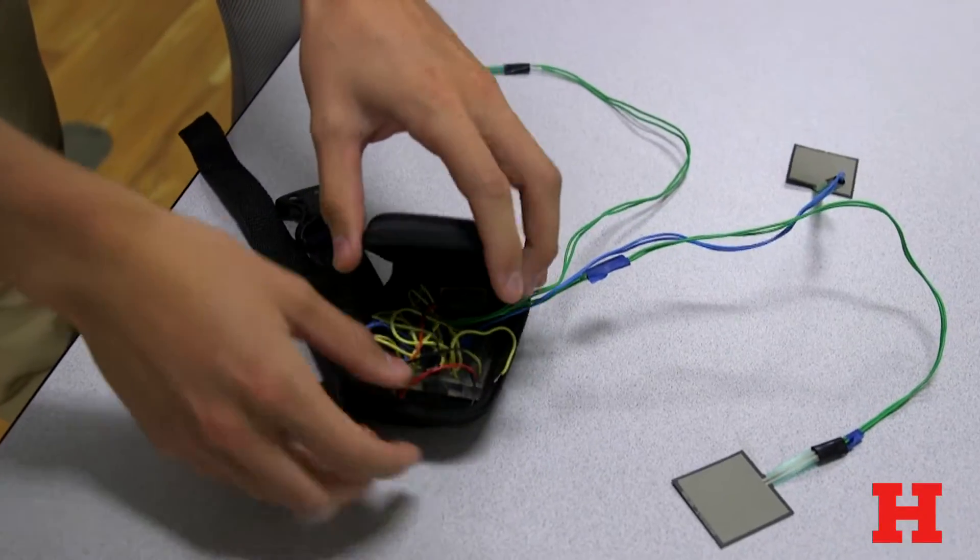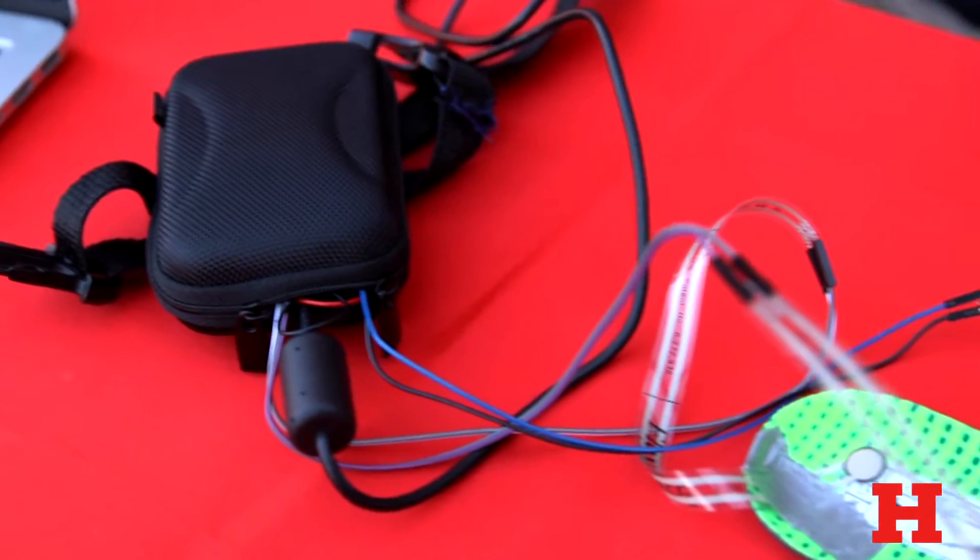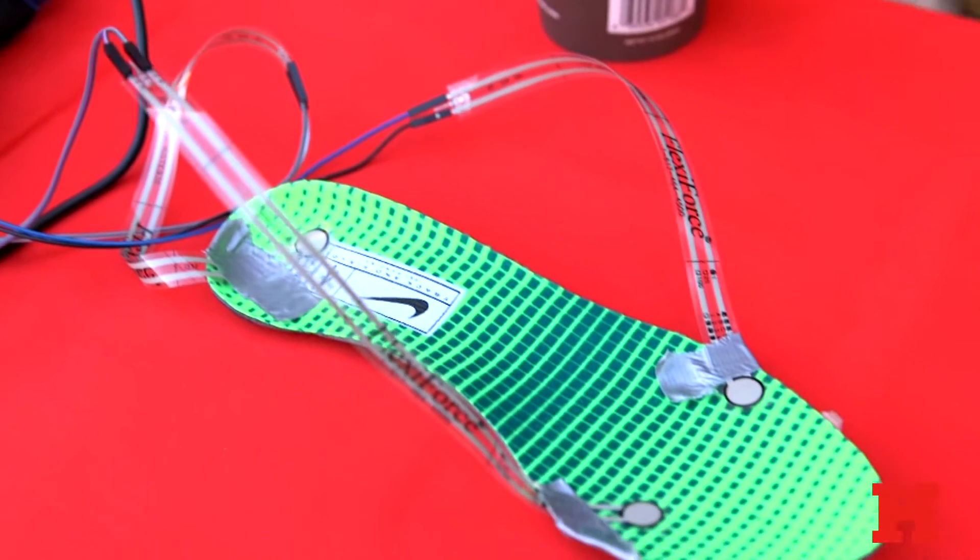Our device features three force sensors — we place two in the forefoot of a shoe and one in the heel — and essentially they monitor and collect data on how your foot is striking the ground.